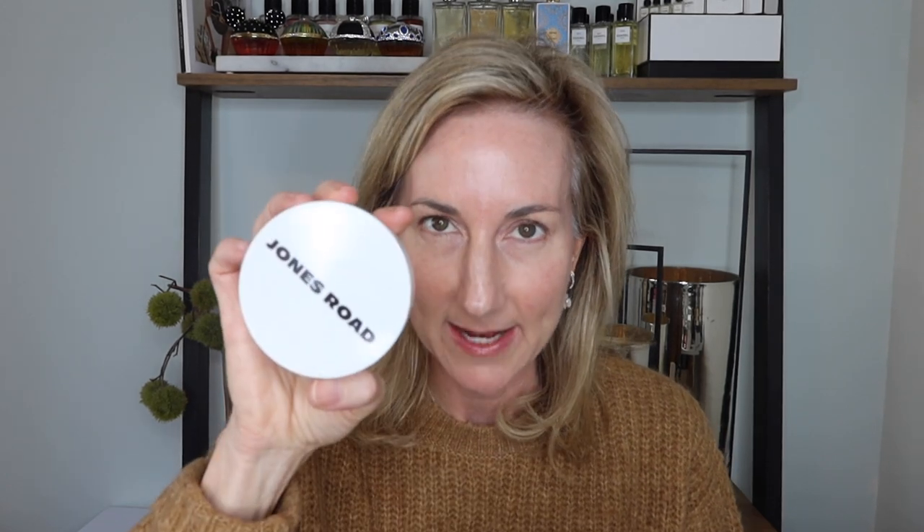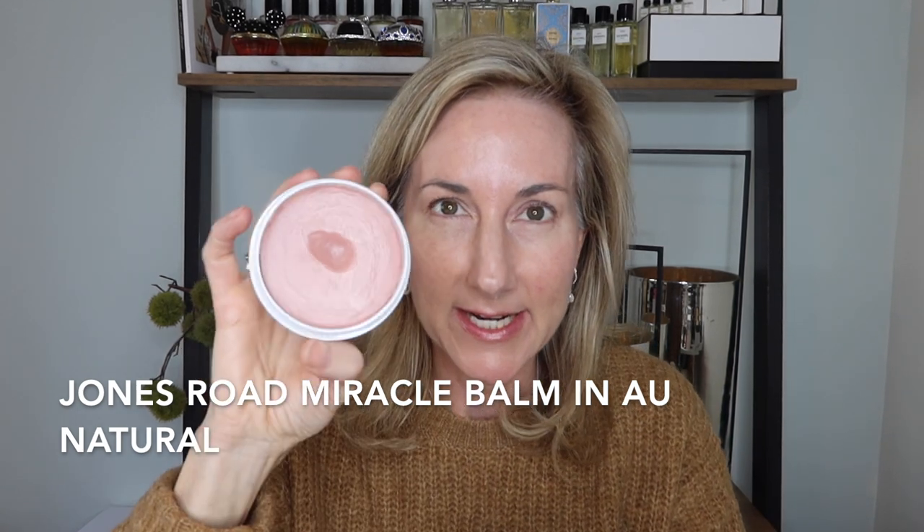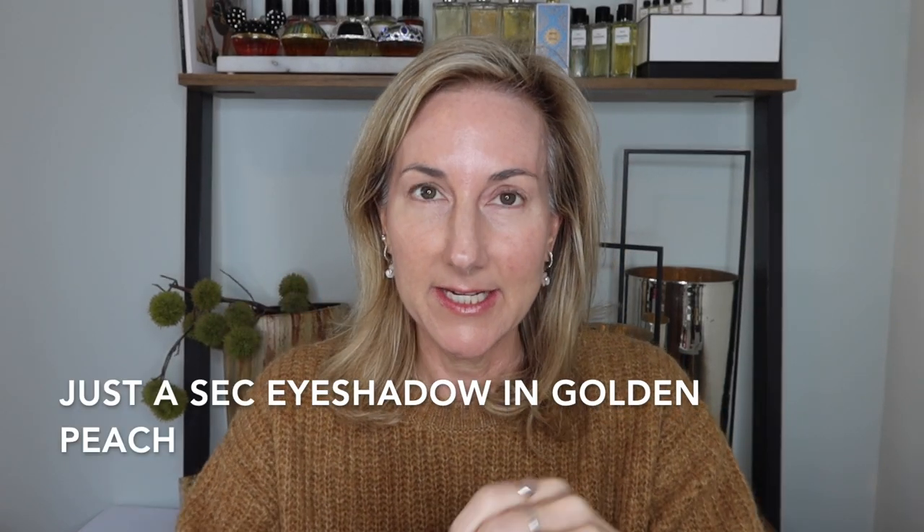I picked up one of the starter kits and one of the balms. I ended up getting the balm in Au Naturel — I'm a texture girl and these balms looked right up my alley. I really wanted the rosy one but picked Au Naturel. In the starter kit it came with a Just a Sec eyeshadow in golden peach, a really pretty peach-toned eyeshadow.